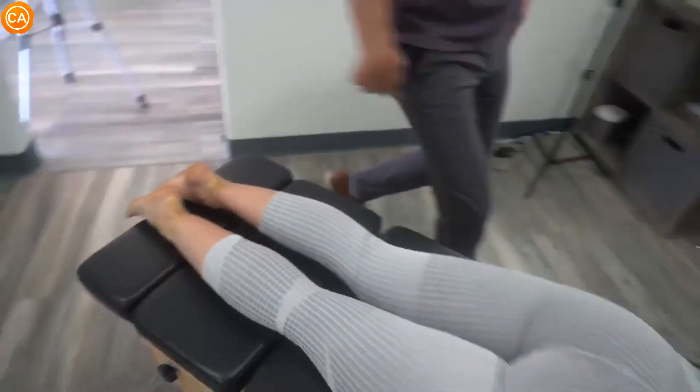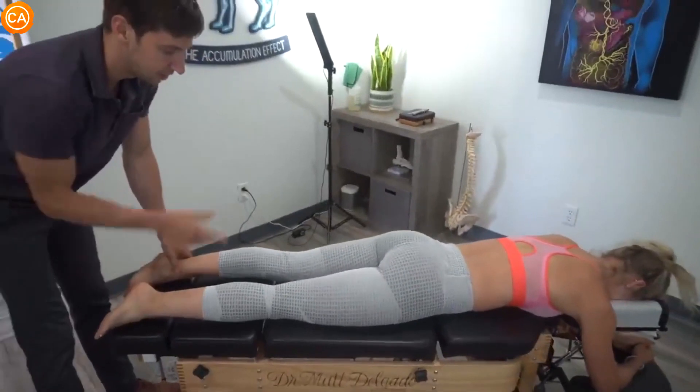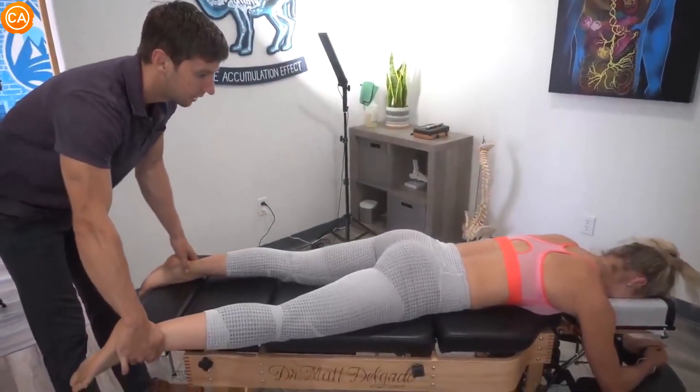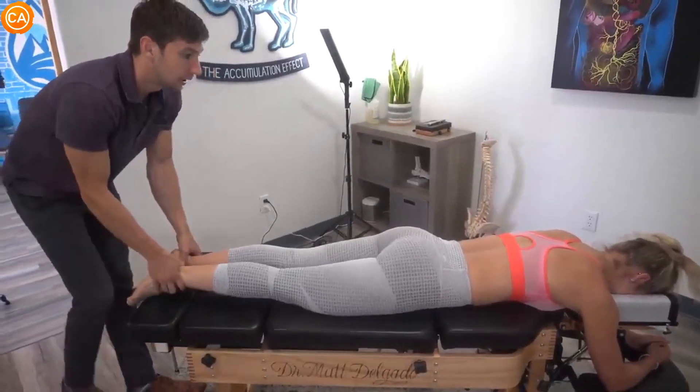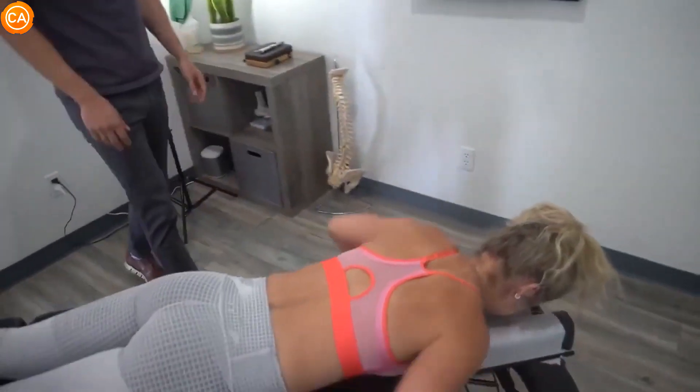I'll do a couple of the muscle tests that were showing weak. So that glute medius — there's a different way you test it when she's on her back, but here we go. Hold here, Sydney — I'm going to push in, don't let me. There we go, good, I like it. And then we're going to have you turn onto your back and we'll get that one a little bit different.